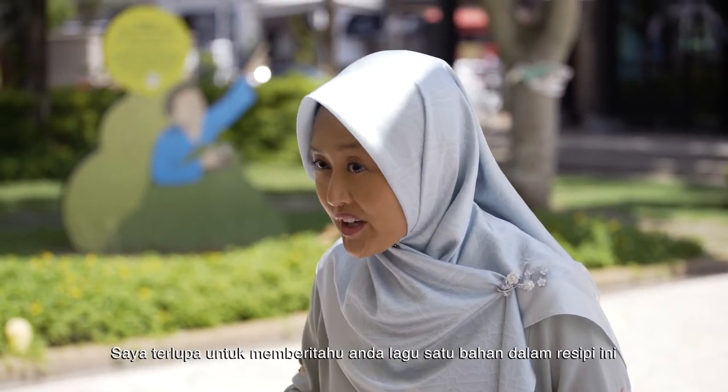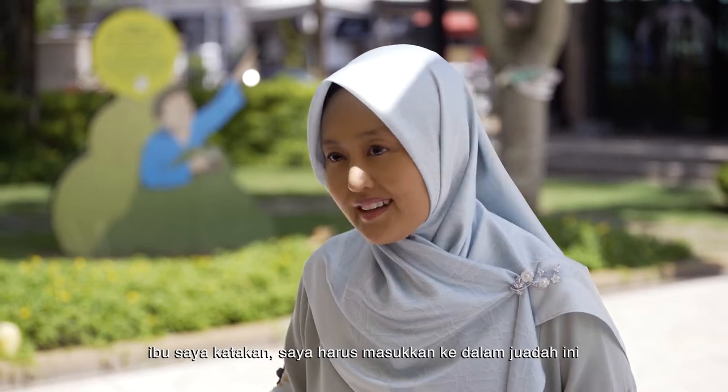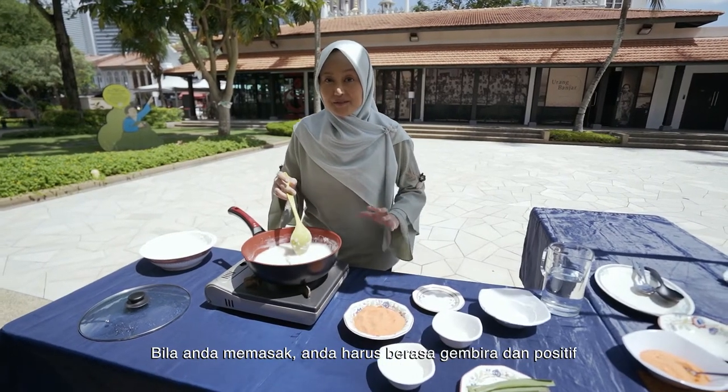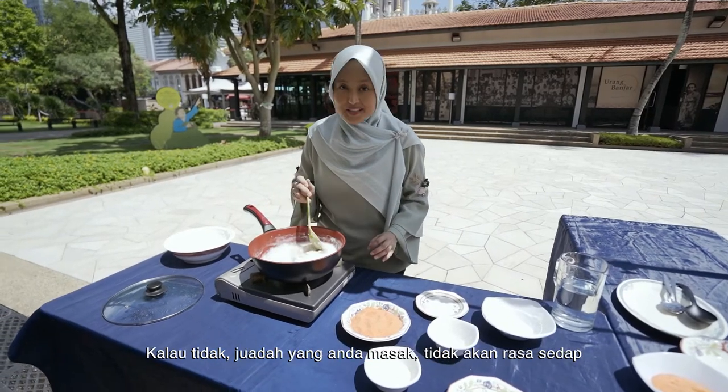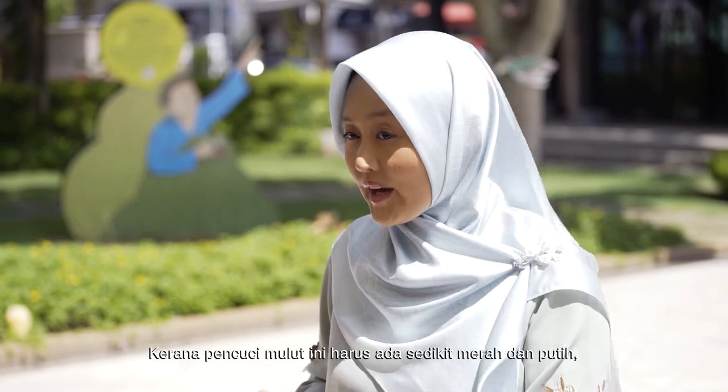I forgot to tell you about one more ingredient that my mum said I must put in this dish, and that is happiness. She says that when you cook, you need to feel happy. You need to feel good and positive, otherwise the food won't taste good. Because this dish has a little bit of white and a little bit of red.